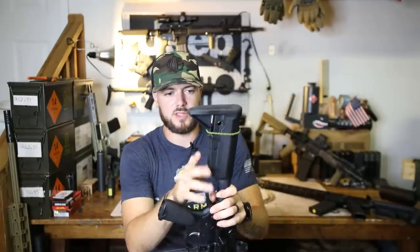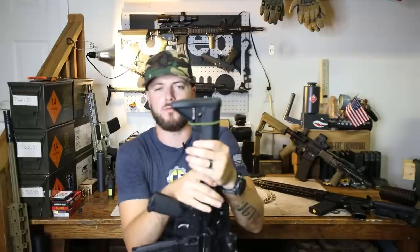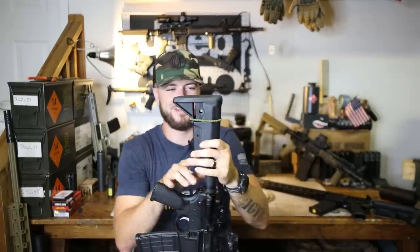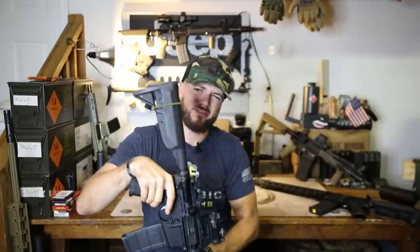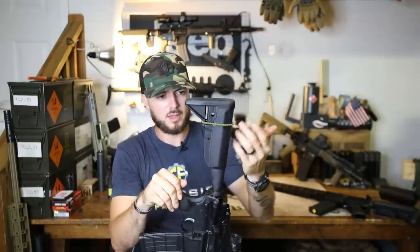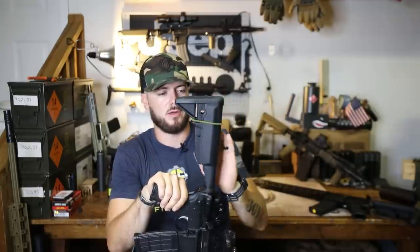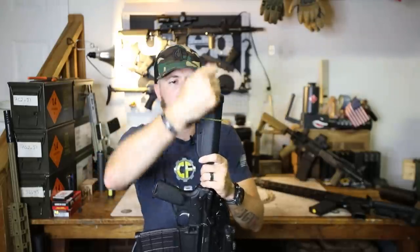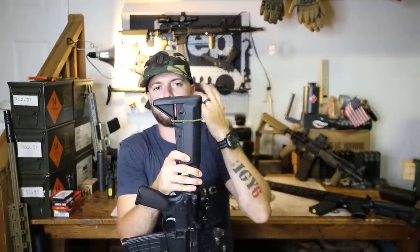Something else they added on this stock is pretty neat — you can tell they worked with somebody who knew what they were talking about: Haley Strategic. They incorporated this little hook for your ranger bands, or boot bands if you're a jarhead like myself. Some people run them as a cheek weld placement reference. Me, I use them to tuck my sling through, as you may have seen in our carbine setup video. I wrap mine around the stock and cinch down the rubber band. Boot bands work too, but they don't break as easy as rubber bands.